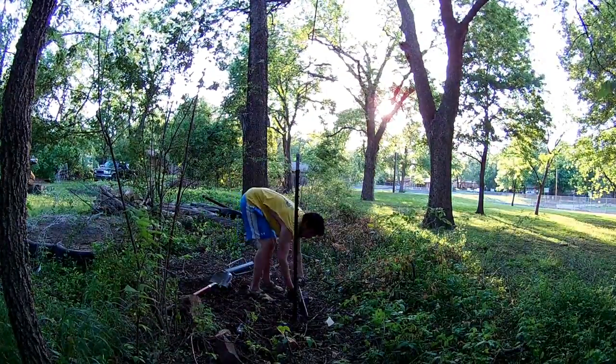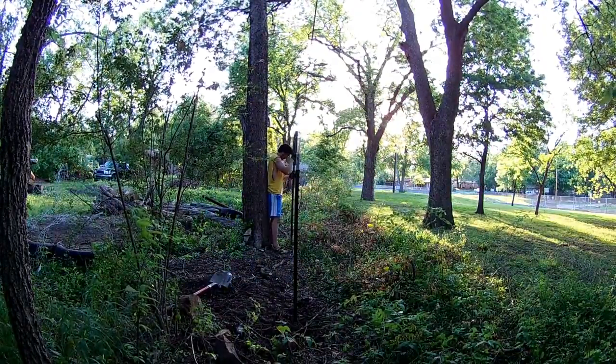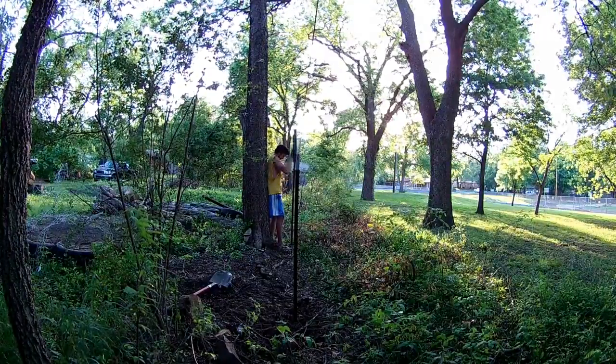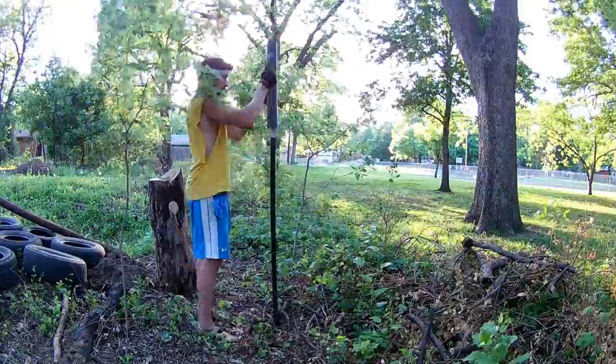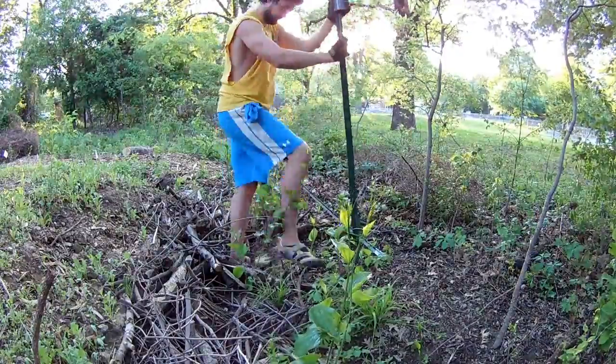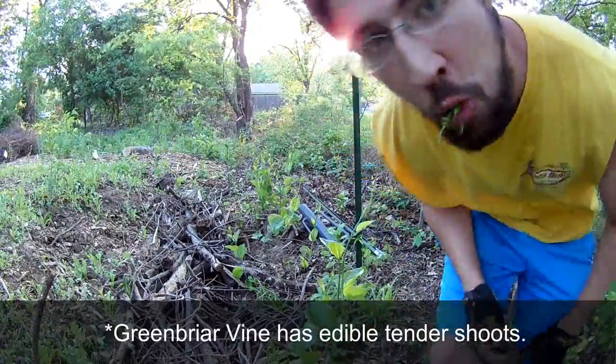It is a good idea to place T posts about every 10 to 15 feet. For this fence line I ended up just estimating the distance between each post because there were so many roots and things in the way. Don't forget to take a break and eat the weeds.